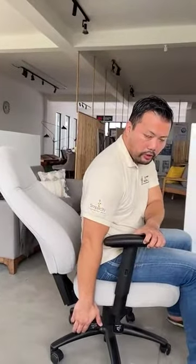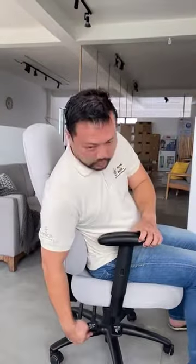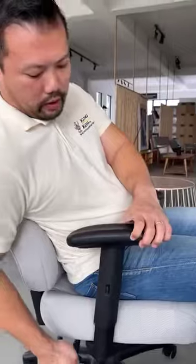As you pull the lever it will go back to its original position. This second lever is the seat tilt — as you pull it you can adjust the seat forwards or backwards. When you let go, the seat tilt will lock into position.